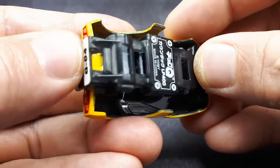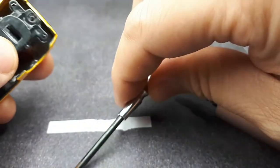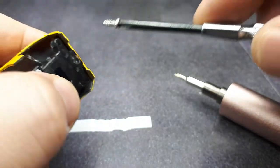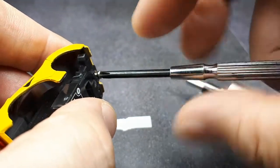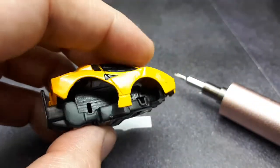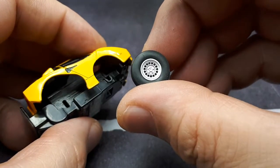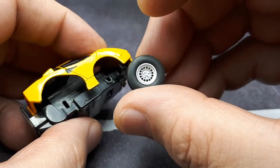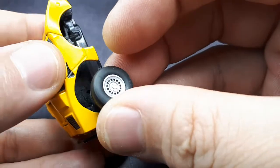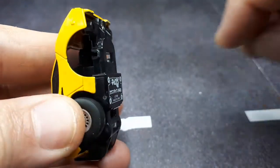Maybe it's a different type of construction than other Choro Qs I've seen. Alright, we can get around it. So, these are the 3D wheels I did. I printed them, painted them silver, and then added a little black paint wash in the rectangles. I think it looks pretty good. Let me squeeze these in here.